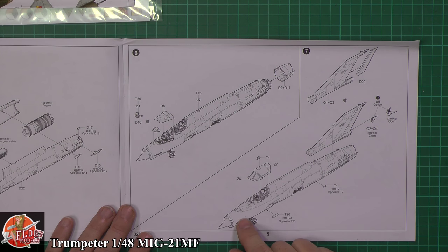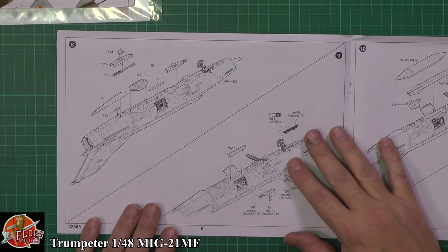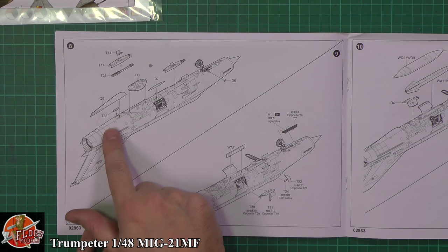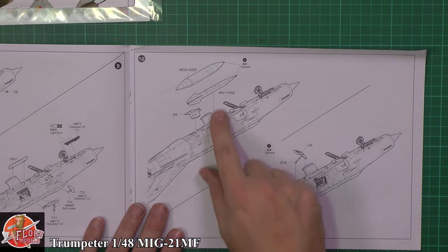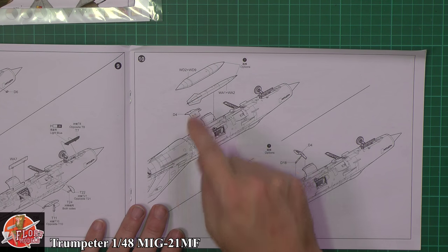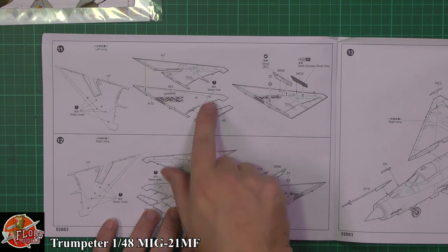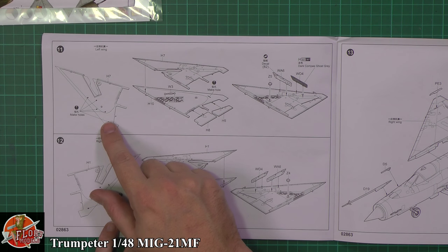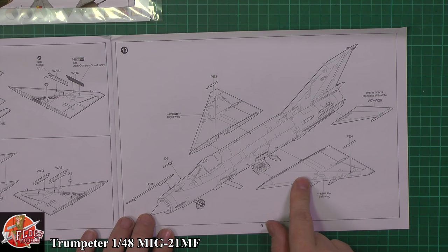Looks like we've got a one-piece canopy, which is a concern — this should really be a two-piece, so it'll be interesting to confirm that. If it is just one piece that's going to be a bit of a nightmare. Underneath we've got the gun pod which fits under the back, the various lumps and bumps, the ventral fin on the bottom, wheel wells, and speed brakes open or closed — a very nice touch. We've got the different types of fuel tank and the centreline tank. Looks like we've got nice weapons and fuel tank options, plus movable control surfaces so we can slightly droop them in the power-down mode.